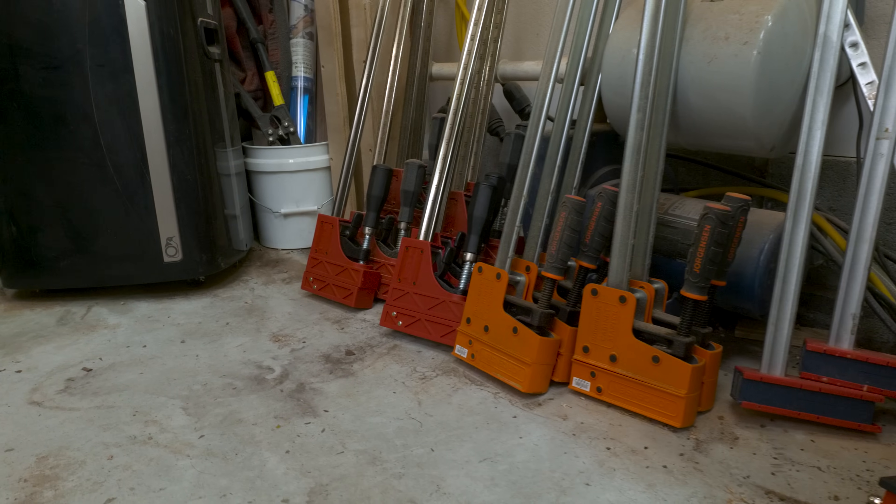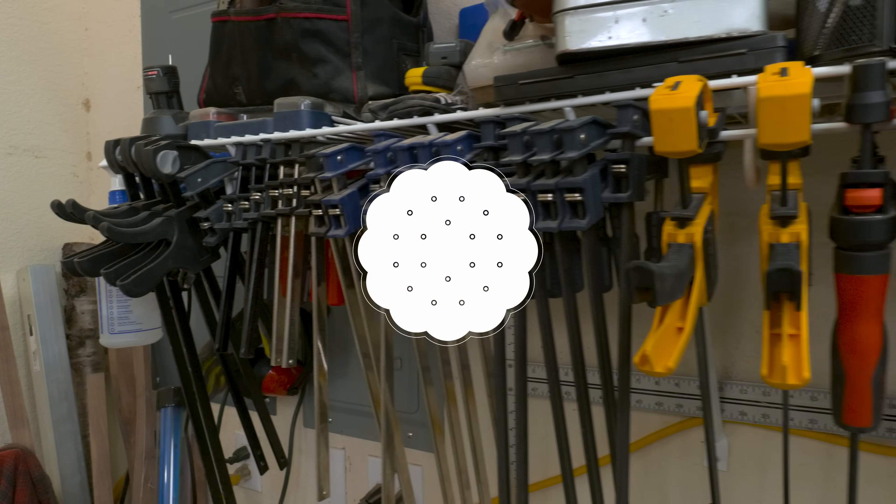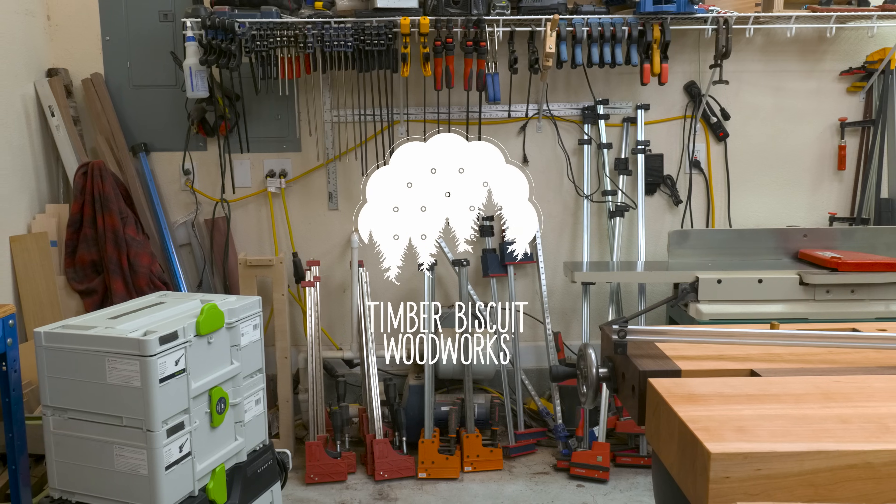Like many woodworkers, I've got a ton of clamps, but with my recent shop updates they've just been piling up in the corner. So today, let's build a clamp rack worthy of the wood shop, on TimberBiscuit.